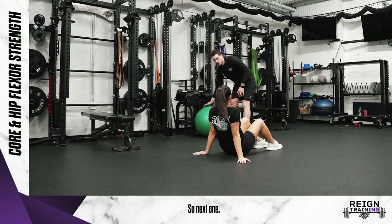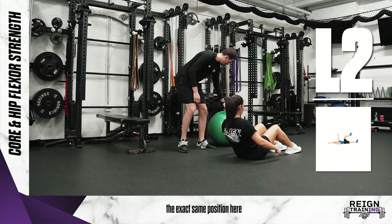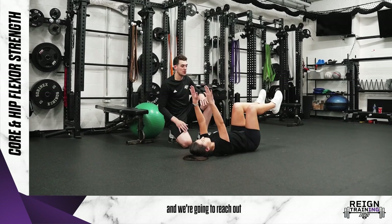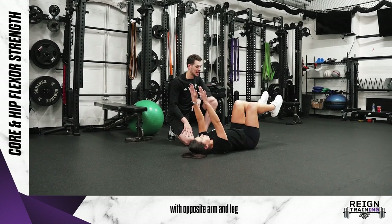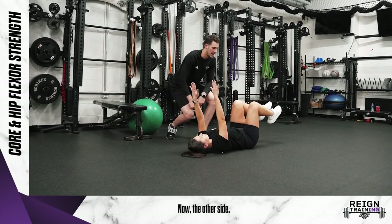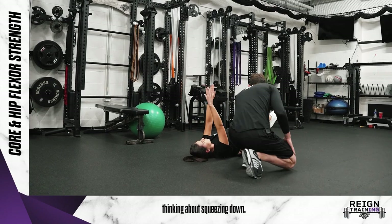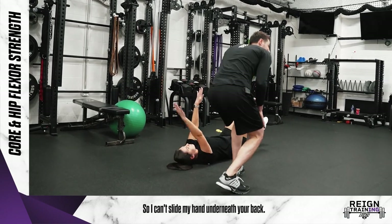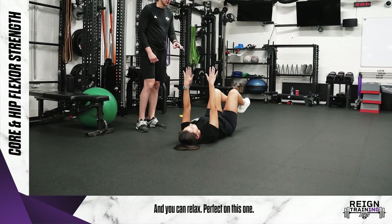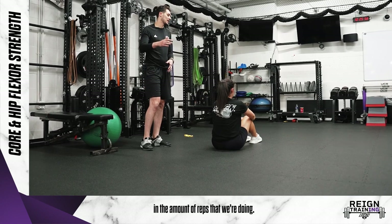So next one — this is called the dead bug. You're going to set up in the exact same position: on your back, legs come up, arms are straight up. We're going to reach out with opposite arm and leg, and come back in. Now the other side. As you're doing this, same concept applies — thinking about squeezing down so I can't slide my hand underneath your back. On this one, we just want to slowly build up in the amount of reps that we're doing.